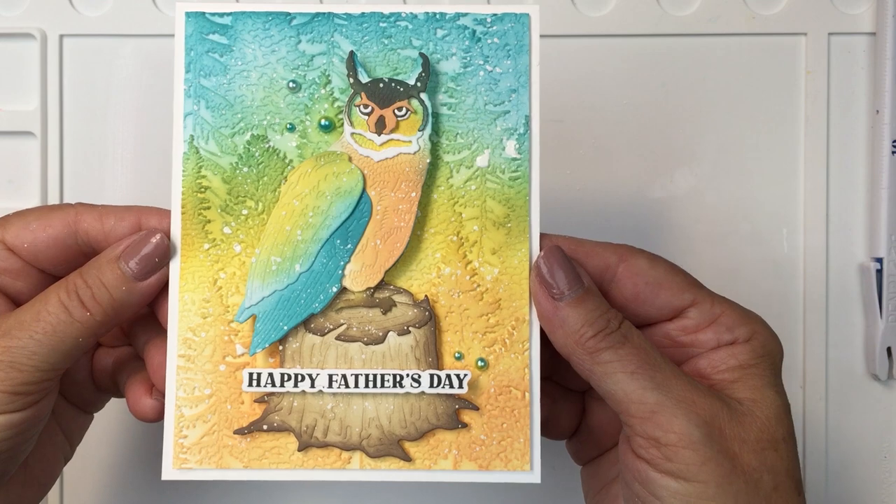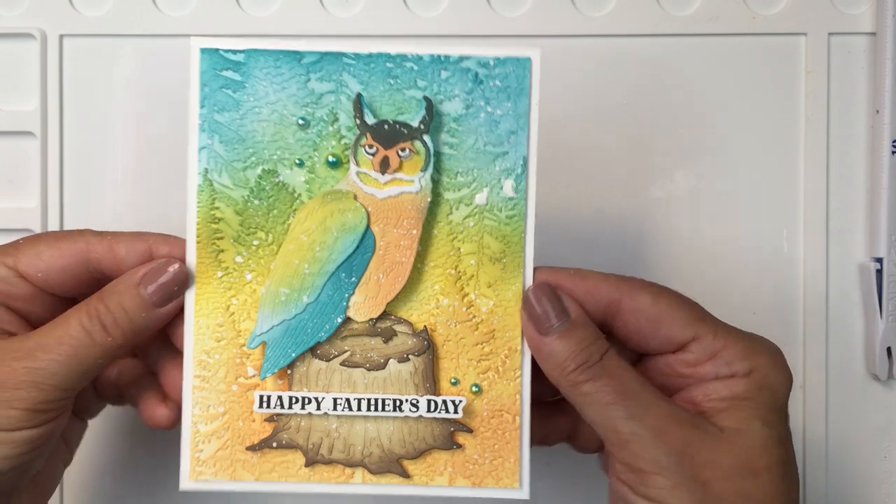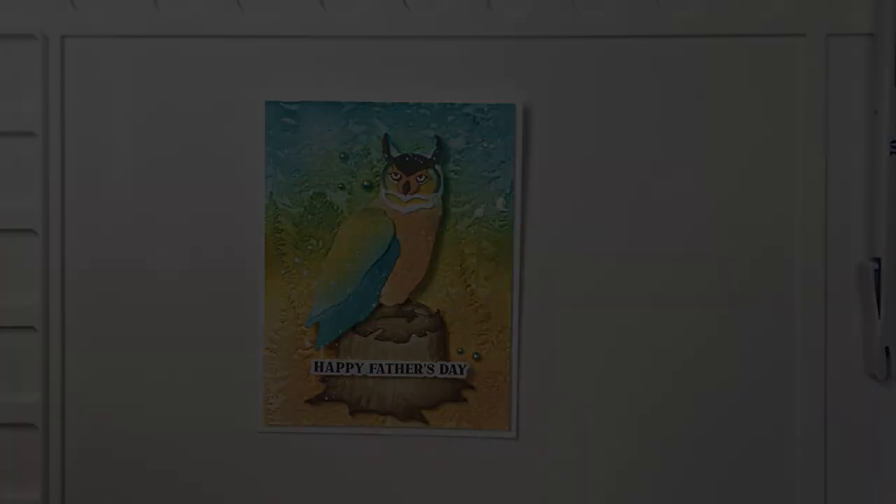This is all finished, friends — I hope that you were inspired. I have linked up to all of the products that I've used today in the description box below. Have an amazing day and I'll see you again soon. Bye bye!